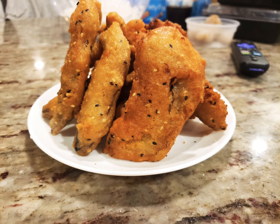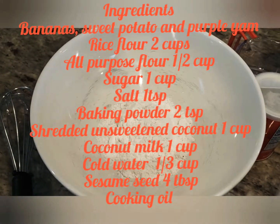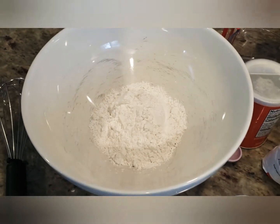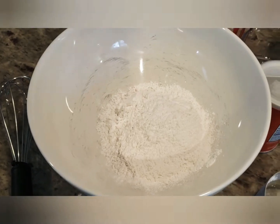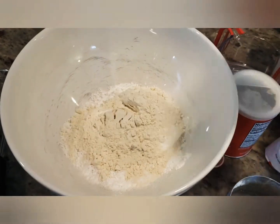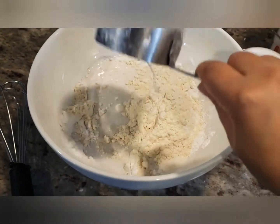Hello everybody, welcome to Mimi Cooking! Today we are making one of my favorite snacks, which is called Thai fried banana. If you don't like banana, you can use something else such as taro, pumpkin, sweet potato, or purple yam — those are all great options.